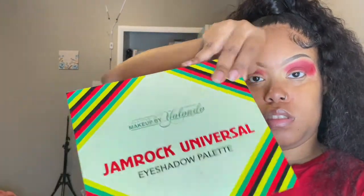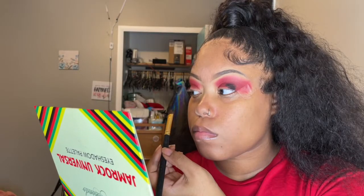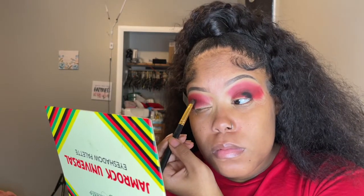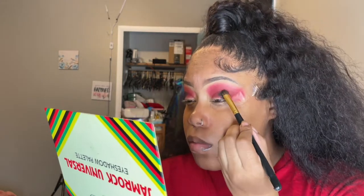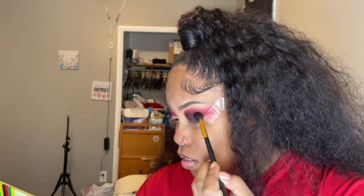I take the Jamrock universal palette for the black shade. I put the black kind of right below my crease and blend it outward and a little bit upward. When you blend this out, you definitely want to take your time because it's really easy to cover up the red, and then all your work will be gone — and you don't want that. Be patient with yourself.